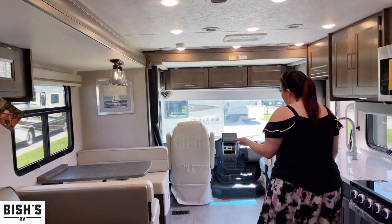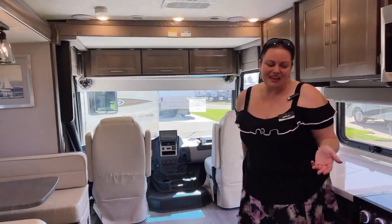You can see why this is one of my favorite and more unique floor plans. If you want more information you can contact me directly, and thank you so much for considering Bish's RV. I hope you have a fantastic day.